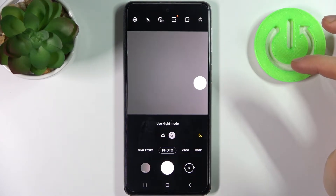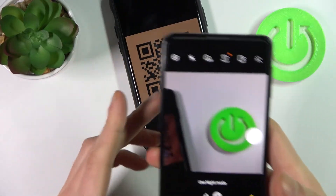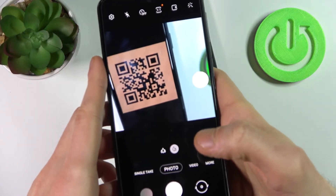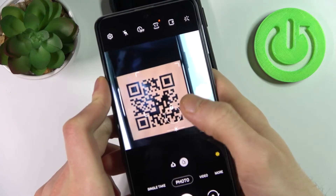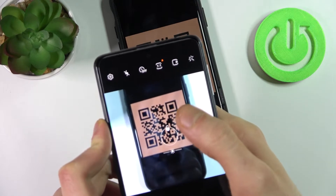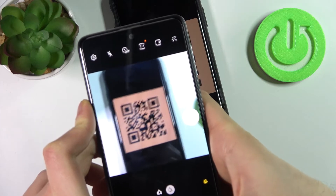Now let's try to scan some QR code, maybe this one. Just go on it with your camera. Maybe I should take a photo of it.